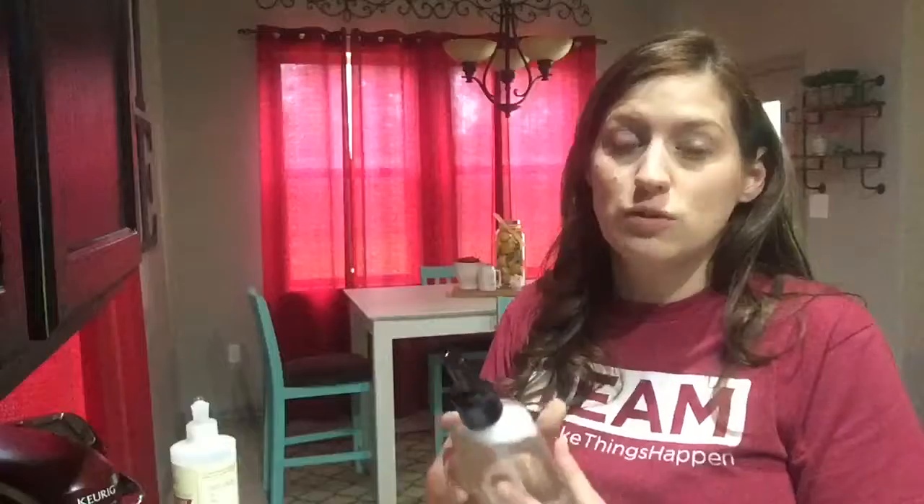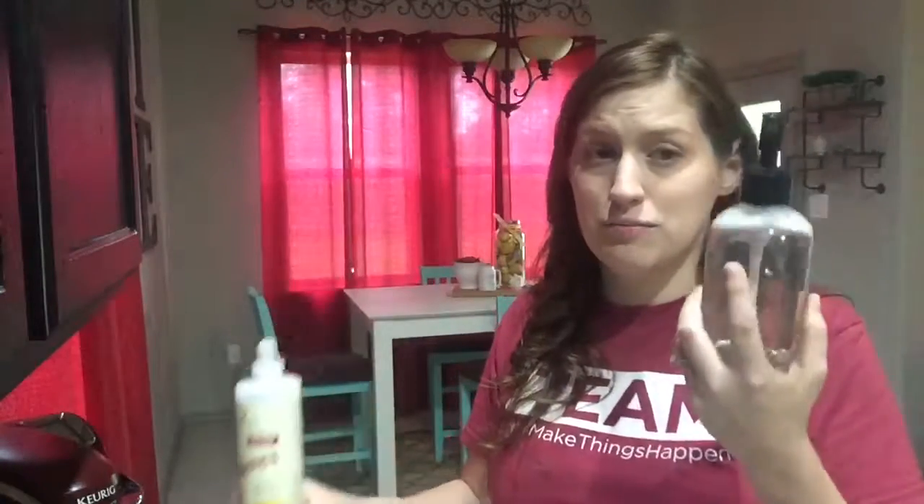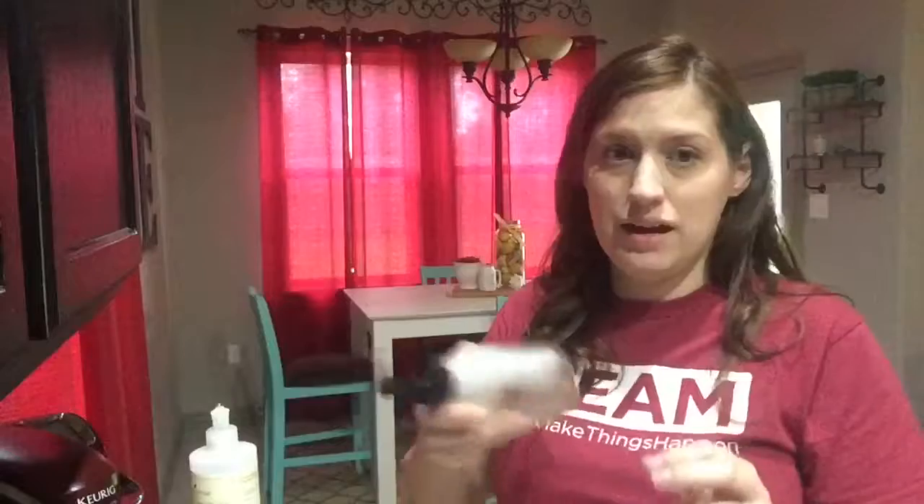That foam is actually just a chemical added to soap — this works just as good without it. If I have some really serious grease, I'll just use it straight without diluting it. But typically for our everyday dishes, this works great and it lasts forever.